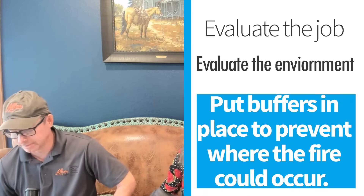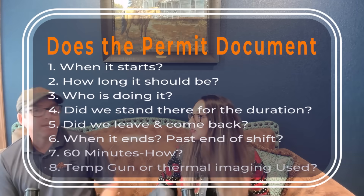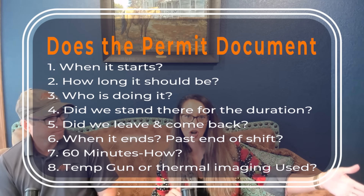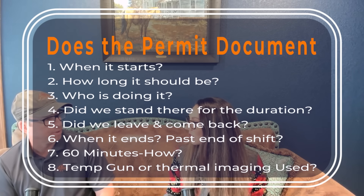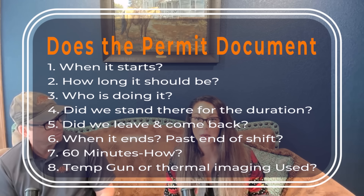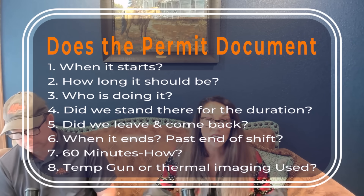The generic online permit from wherever may not be adequate — you may need to add more information. Most of the generic permits I see, I throw them right in the trash when it comes to the firewatch part because they're garbage. They don't tell me anything about when it starts, how long it should be, who's doing it, did we walk away and check in 30 minutes or did we stand there? Did I use a temp gun? They don't tell me any of that information. In some industries that's vitally important because of the flammability of the product you're working around.